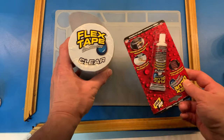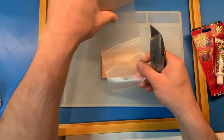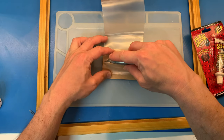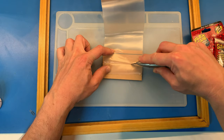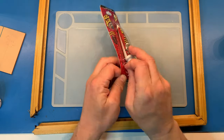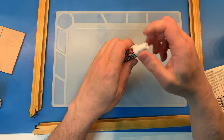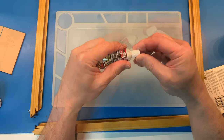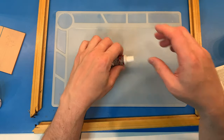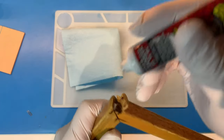I'm using Flex Glue to repair the frame and Flex Tape to hold it while it's setting. Always use a sharp knife or razor blade when cutting Flex Tape, as scissors will gum up. Flex Glue Mini is ideal for small jobs like this. I'm using the Flex Glue to glue the frame together and to fill in the voids.